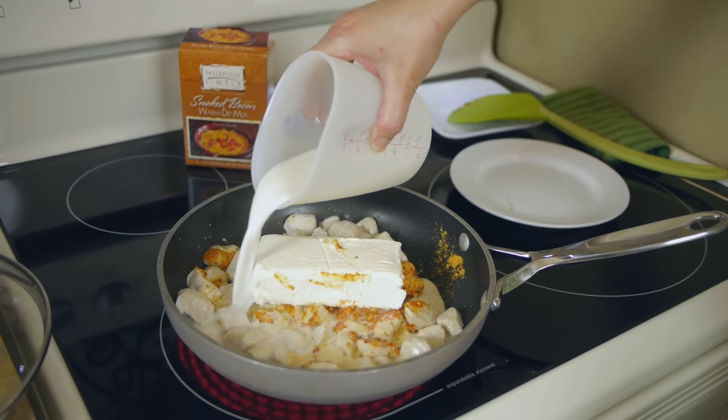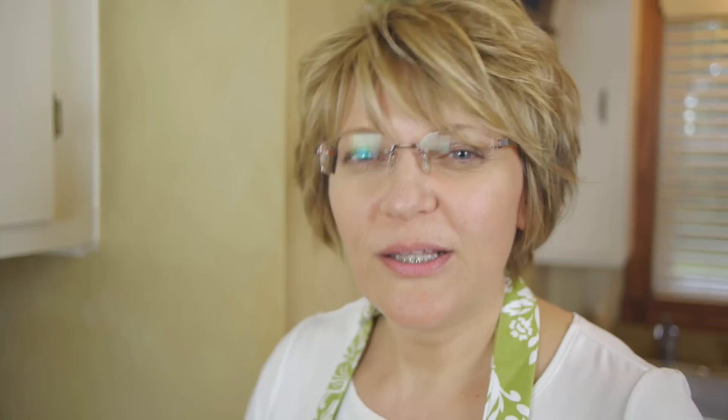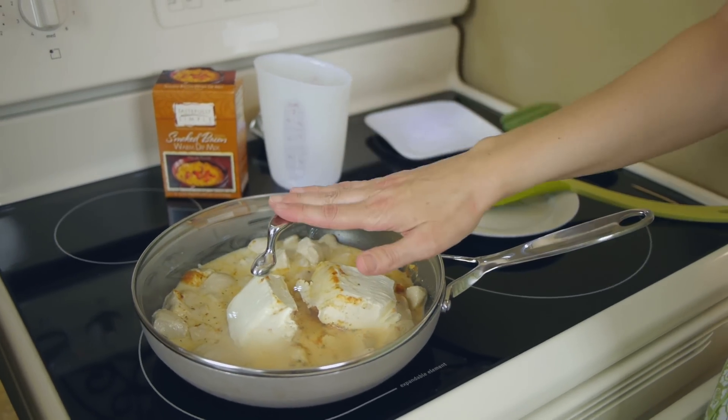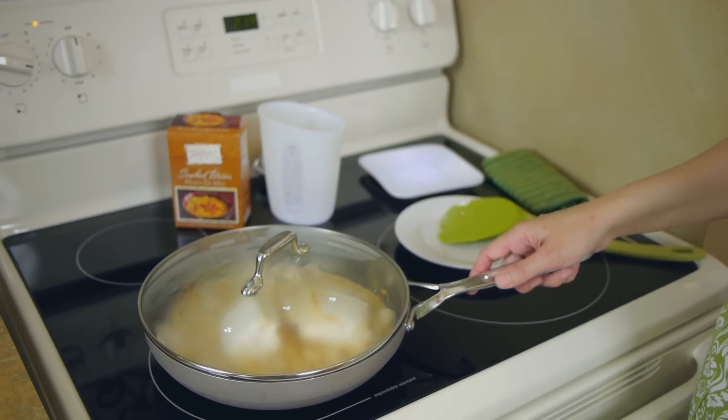We'll get that into our pan and since my cream cheese is a little bit cold yet, I'm just going to pop the lid on our skillet and let that simmer for about a minute or so until it gets nice and soft, and then I'll come back and give it a stir.